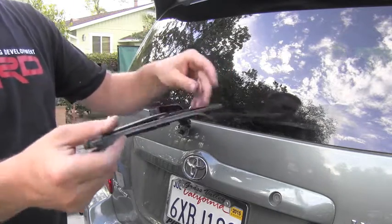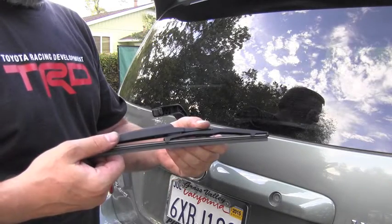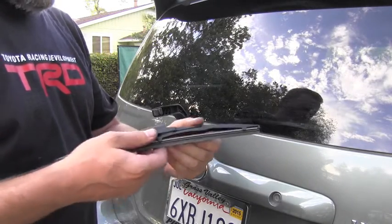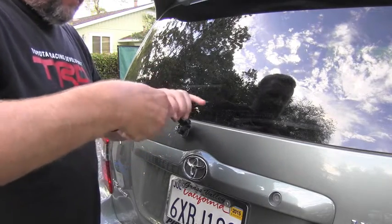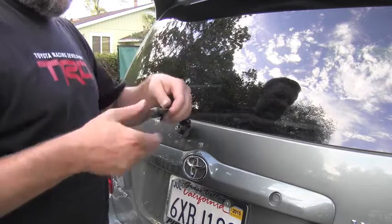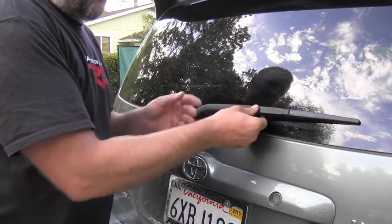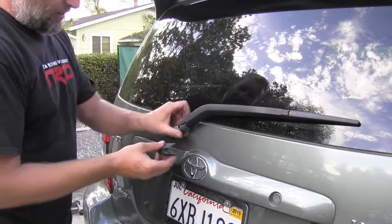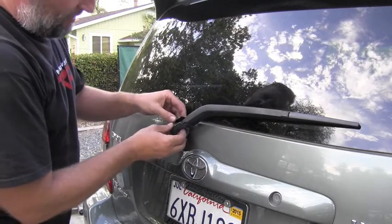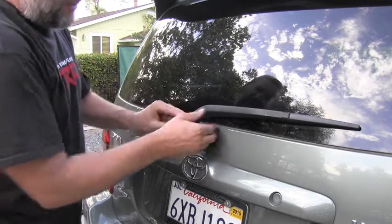As you can see, the entire arm is off. To install it, you basically go the opposite way — bring this arm all the way in and click it inside so it's nicely holding. Then lower it back on the window and bring this plastic cover, installing it the opposite way from how we removed it.